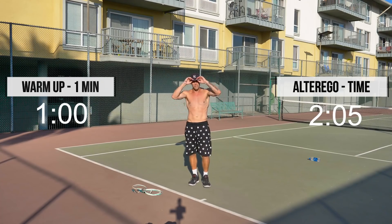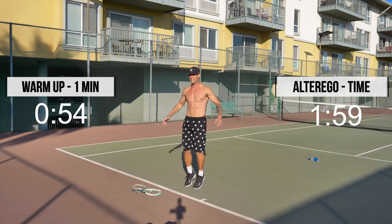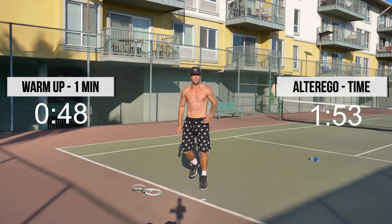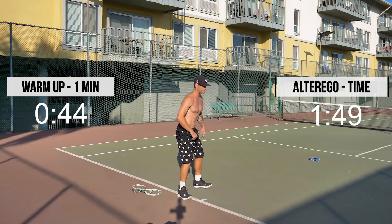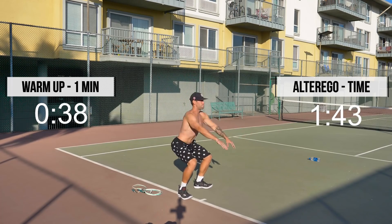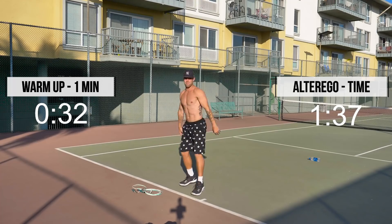All right, guys. We're going to start with a little warm-up here. Just get the juices flowing, get the blood flowing so we can get a good workout. Switch it up, do some high knees. We just want you to get nice and warmed up. If you want to do some static stuff, get some squats in too.